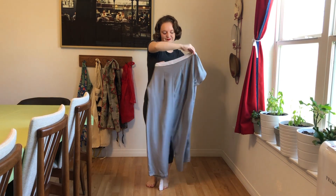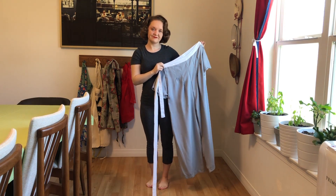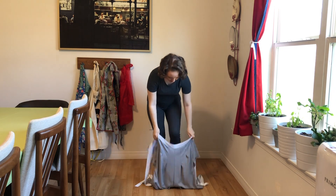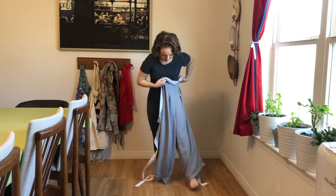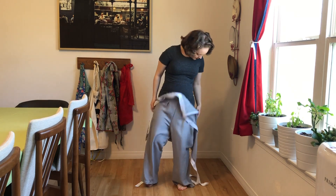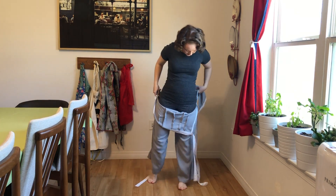I especially wanted to show these to you because they're so different from modern maternity. They have such unique features — they're kind of a structural engineering wonder. I'm going to show you how to put them on, and these are especially unique because there's no elastic and no stretch fabric in the entire garment.